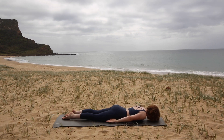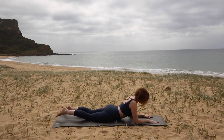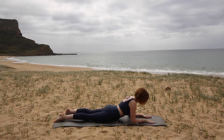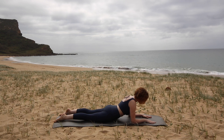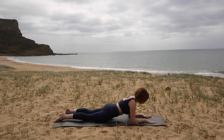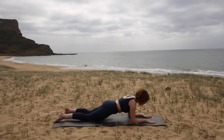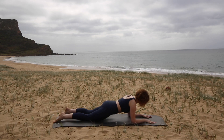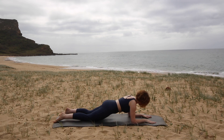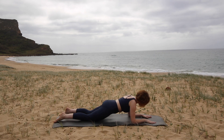Now we're going to do a modified plank position. Coming up onto your forearms — elbows on the mat, palms are down, forearms are parallel. Press down through your elbows and your knees and lift your hips up so you're in a straight line from shoulders to knees. Now from here, without moving anything, imagine — or just gently draw — your arms towards each other and your legs towards each other. Then draw your knees towards your elbows and your elbows towards your knees, all at the same time.